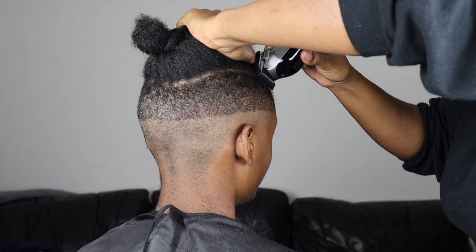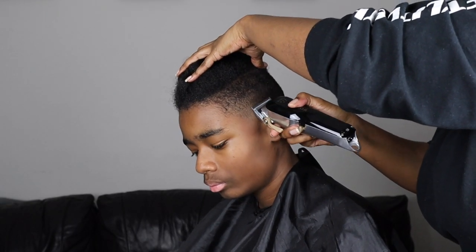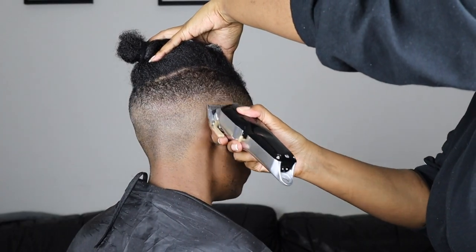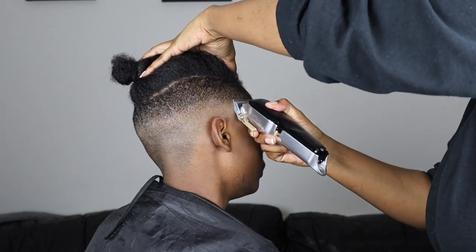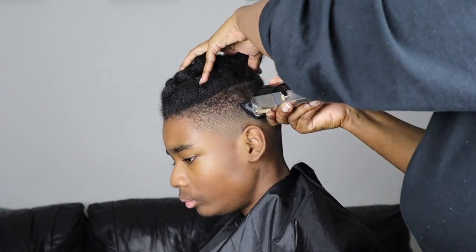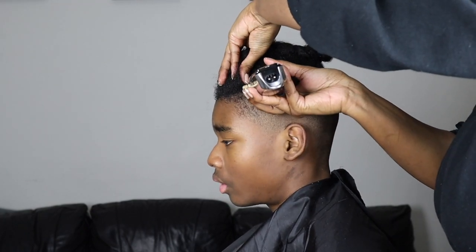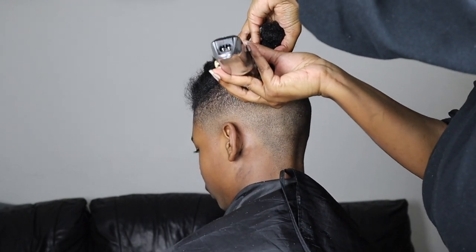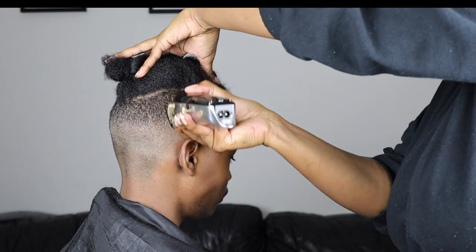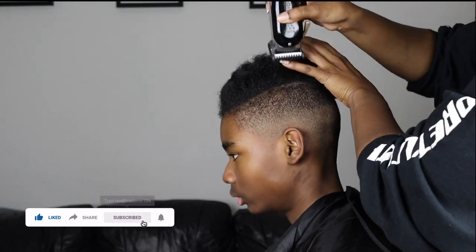I'm a bit muffled at the moment because I'm recovering from a cold and hay fever is getting to me as well — both nostrils are blocked. If you'd like a more detailed video on how I trim their hair, check out my previous videos in the description box below. If you want an updated version, let me know in the comments. If you're enjoying the content, give it a thumbs up and subscribe — I mainly do natural hair care content but I'll be doing more of these videos as well.